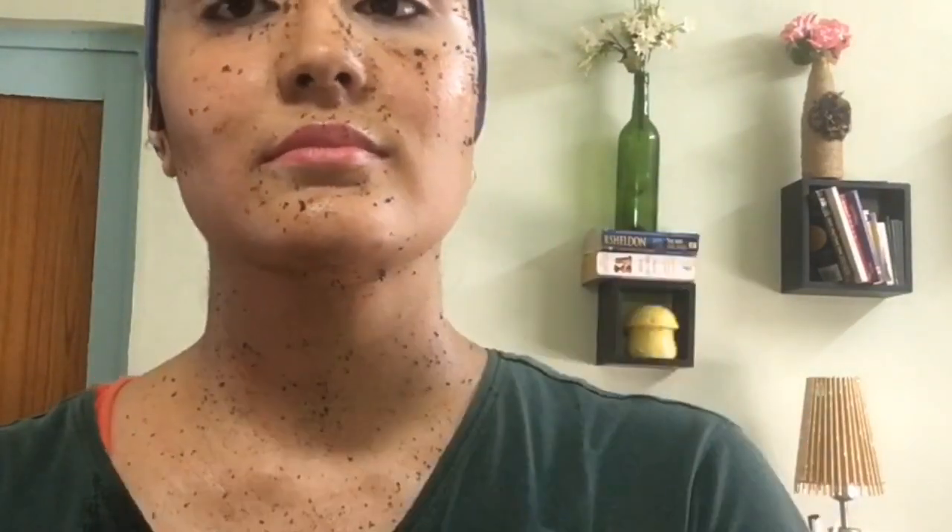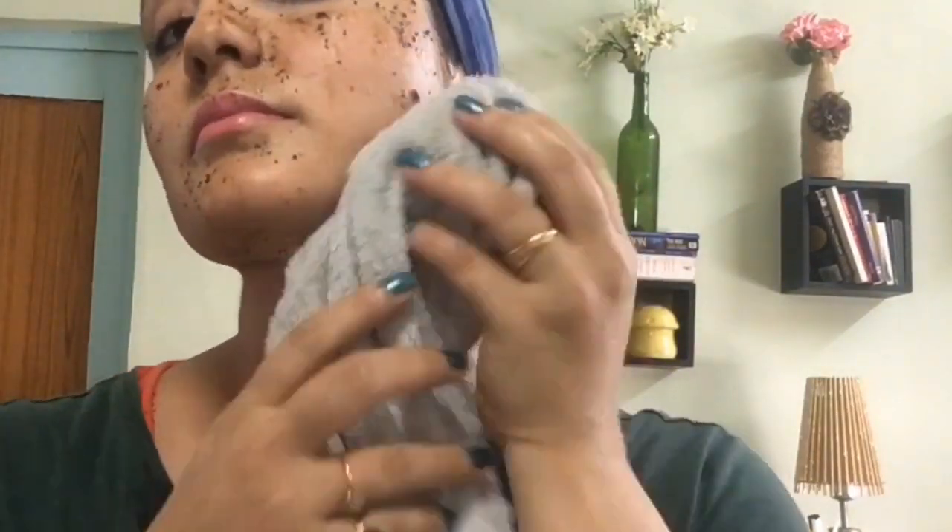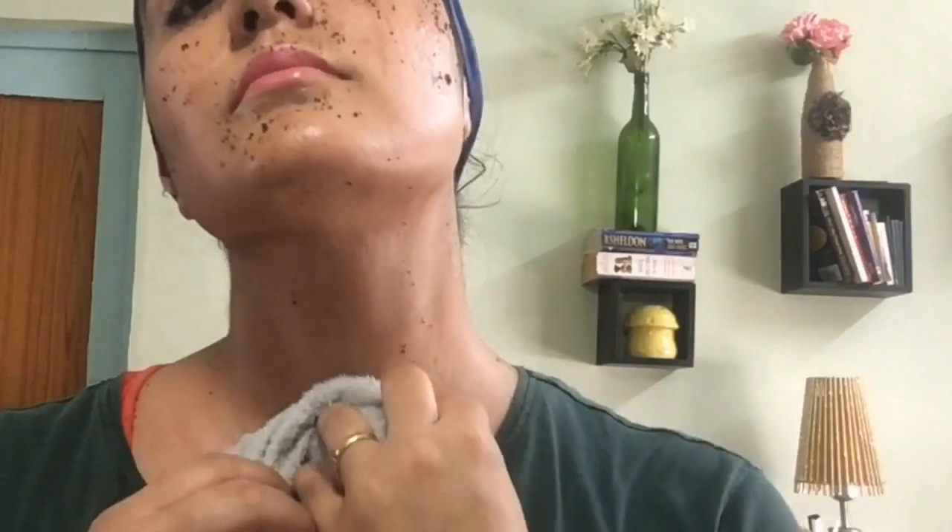After 10 minutes, I'm going to clean it off with a little wet towel. You can also clean it with water. I'm using a towel because I have applied it at night.